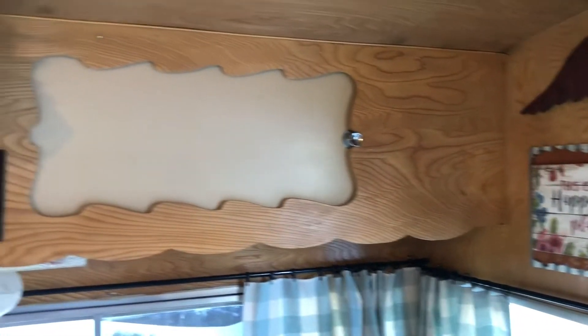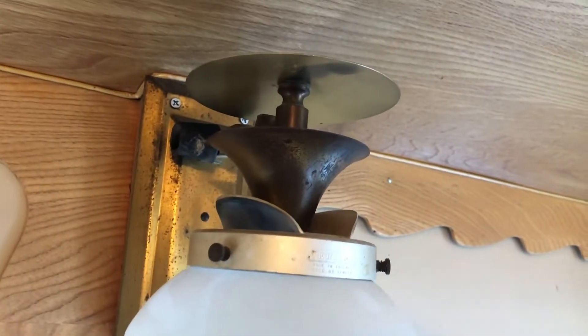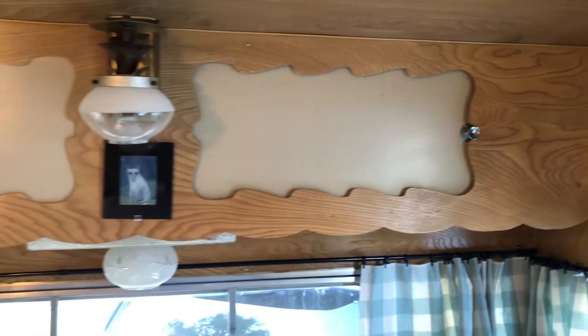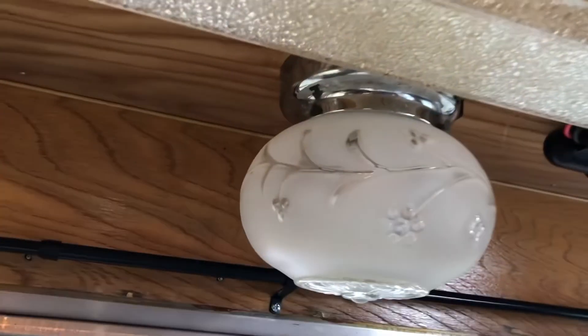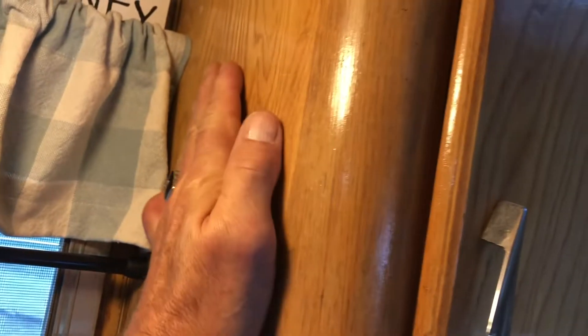For it being all original, I've been looking for damage and there's not much at all. Look at this light — look at the detail on this. I would love to have one of those. Of course you're going to see every Shasta has a light like that, and there's another original Shasta light. And then you've got to have that — that's original. This is great.